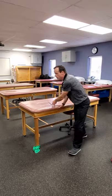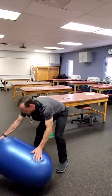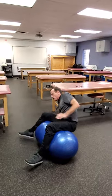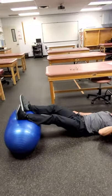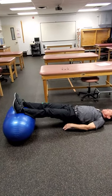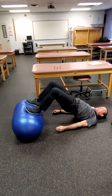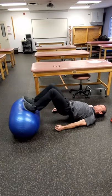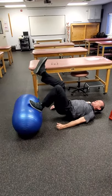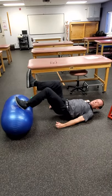Stability ball hamstring curls are pretty tough. The peanut is going to make it a little bit easier because you don't have to stabilize in as many planes. Essentially you're doing a bridge and then pulling in and stretching back out. You can do bilateral or unilateral, and it's definitely a lot easier on the peanut than a regular stability ball.